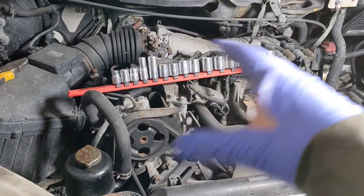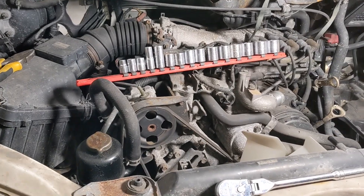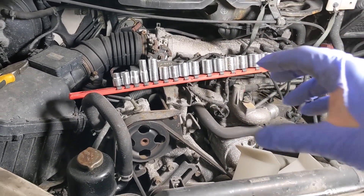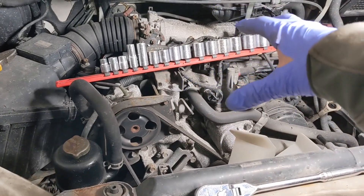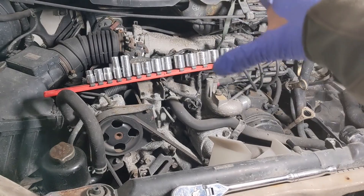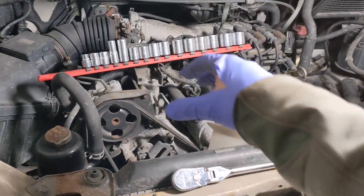I bought a full gasket set from Broke Auto and I have to cross-match the engine codes to make sure everything fits. The manual says to remove the intake manifold and work from there to reach the back, but I don't care — I'm pulling the engine.